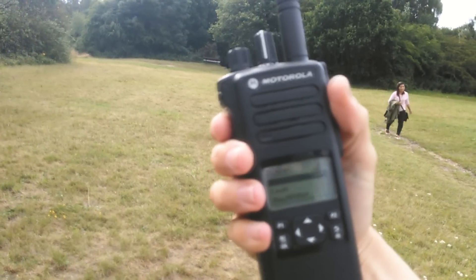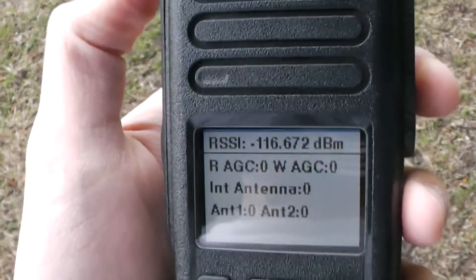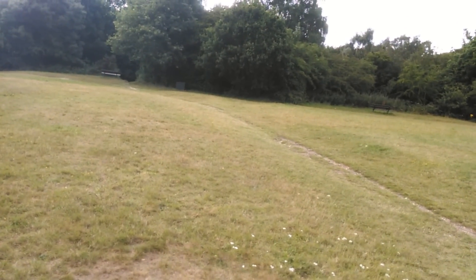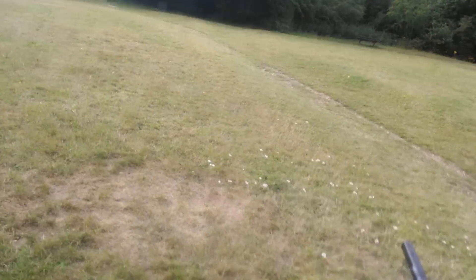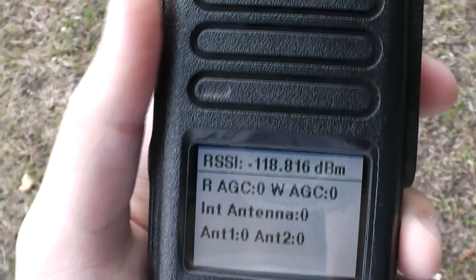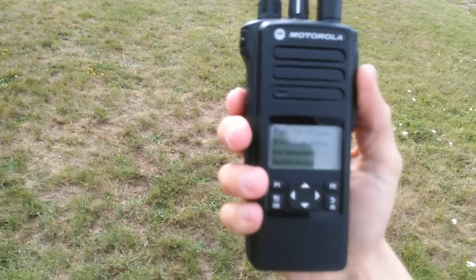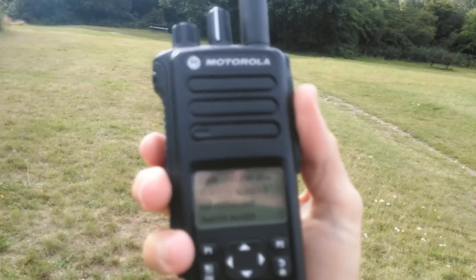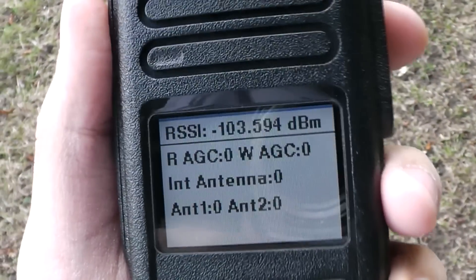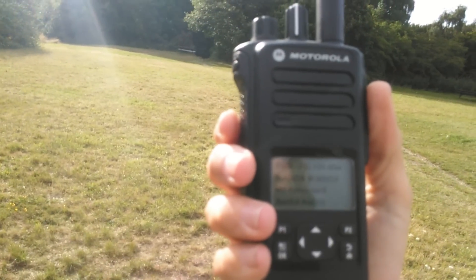Sounds good to me. Let's switch to low power and see if we can still make contact. I'll switch to low power as well. I pressed the wrong side key, but I'm now on low power. I'll put my signal meter on. I'm receiving you around minus 111.4 dBm, so you're fully readable. I got you around minus 101 that time — not quite as high as before, but still very good.